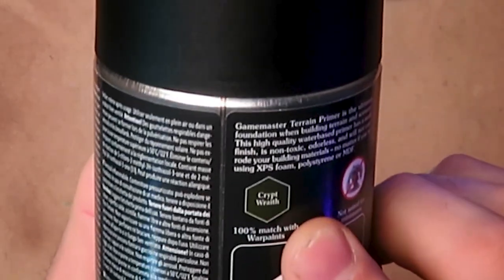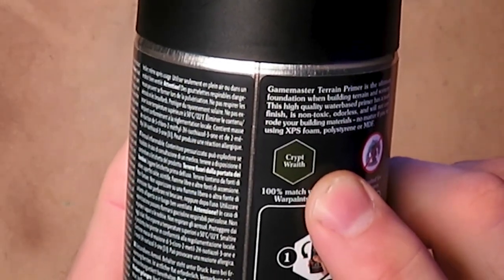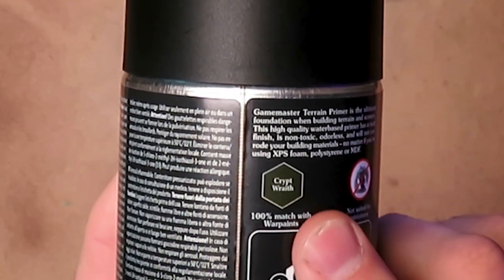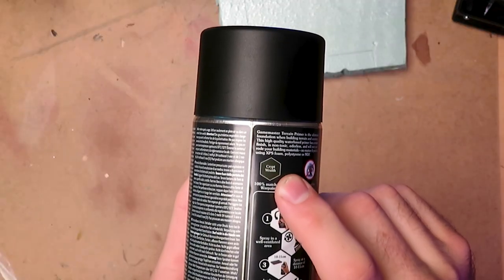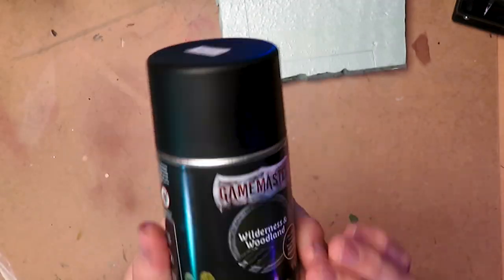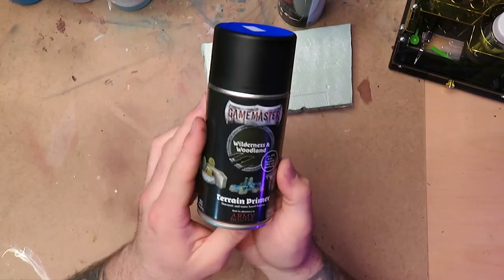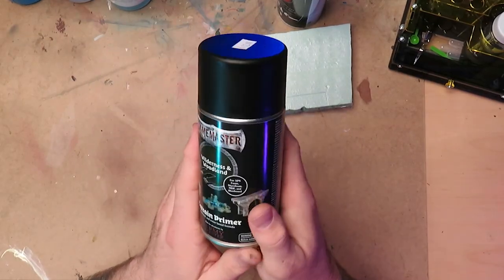Another neat thing: if you look on the back of the label, it shows you which Army Painter paint color matches the primer. So if you have gaps or want to paint areas to match the foam color, it has the exact paint color listed. That's a really nice feature.